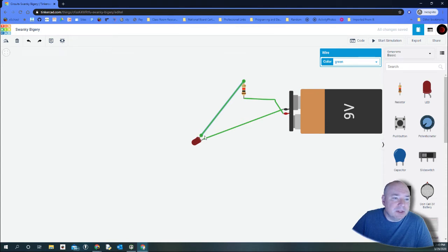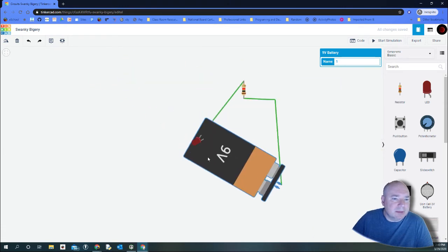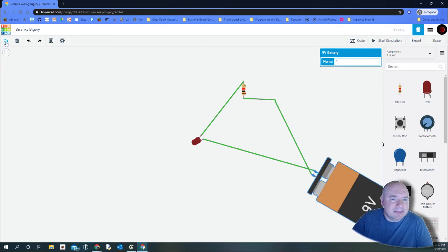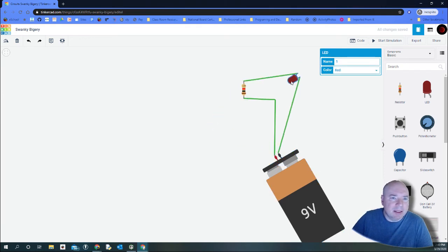So power flows from the battery up through the resistor to the anode of the LED, and the ground — the black wire — goes to the negative cathode. I'll rotate components to clean up the layout a bit. When I start the simulation now, the LED lights up nicely. Power goes to the anode — 'A' for adding — and ground goes to the cathode. The circuit is working correctly.